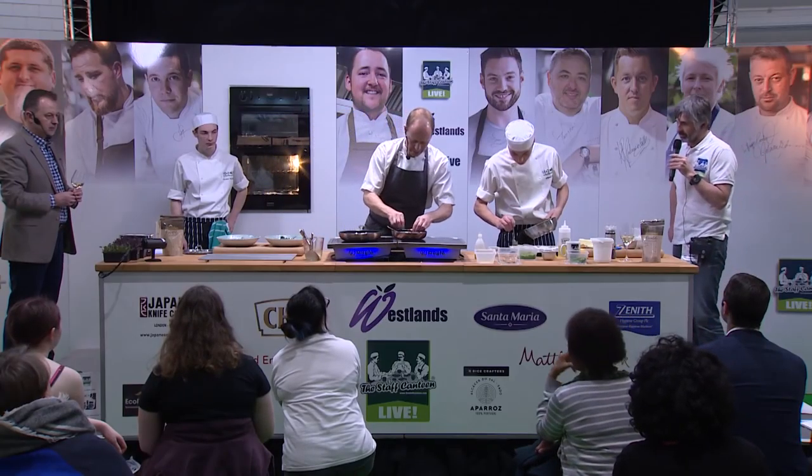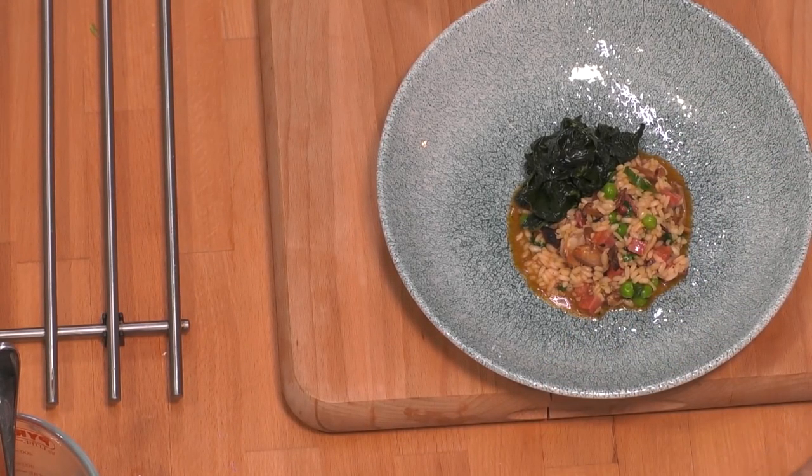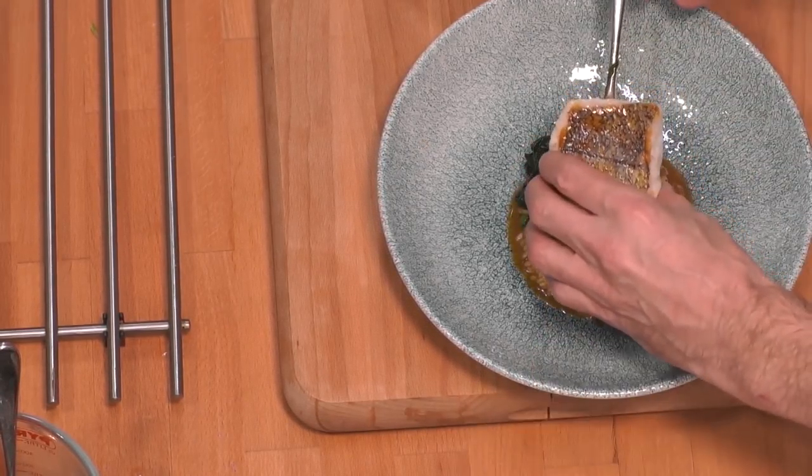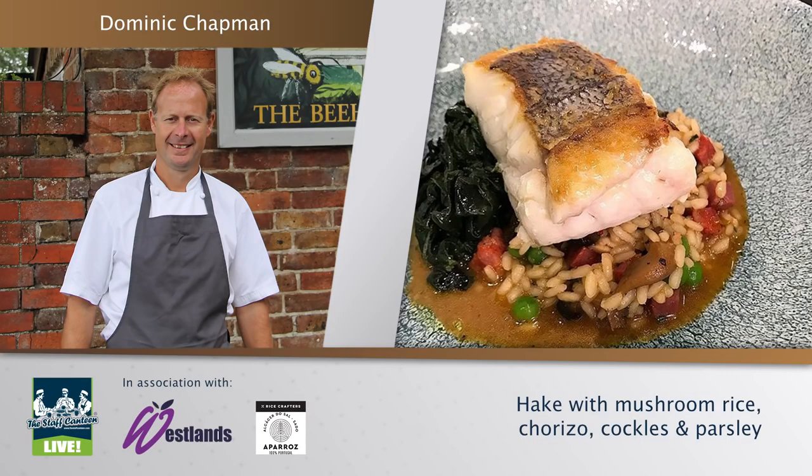A little bit of spinach there, and then the hake. That hake's beautifully cooked — I just turned it off and let it finish in the butter. Lemon juice, seasoned. Ready to go. Straight on there like that. We finish with a little olive oil.